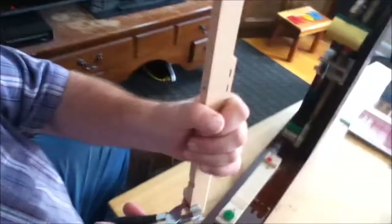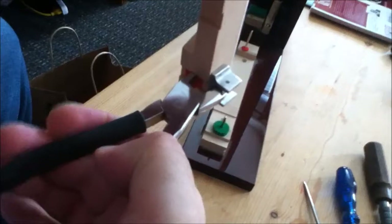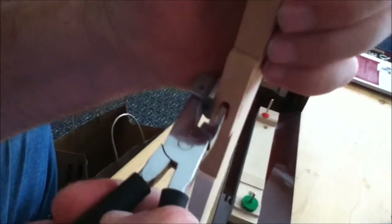You take the key easing pliers — less is more. These are not for crushing wood; they're for just easing the bushing. Put the pliers in with light tension and squeeze. Flip it around, do the other side with a light squeeze. Then do the balance rail hole with a light squeeze.